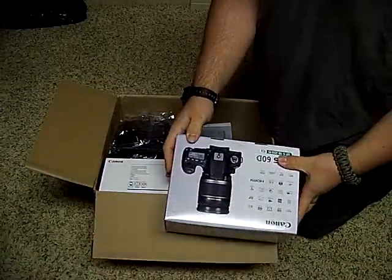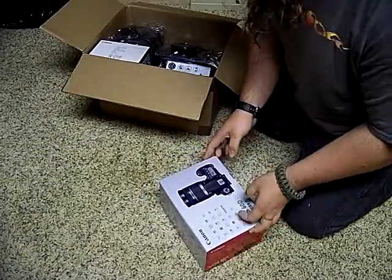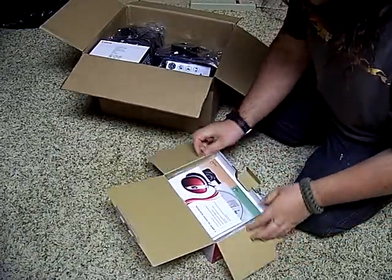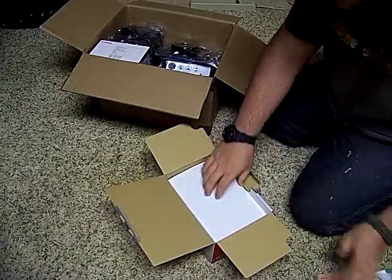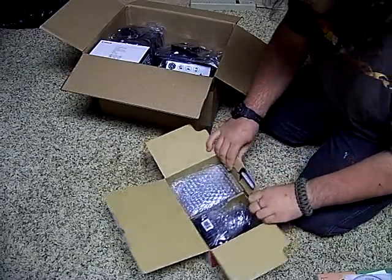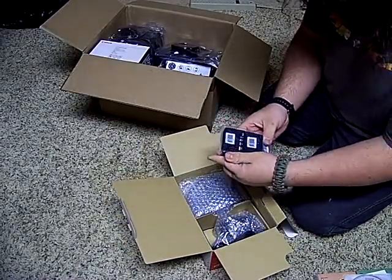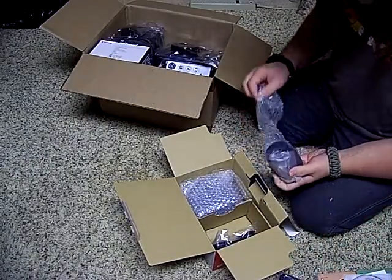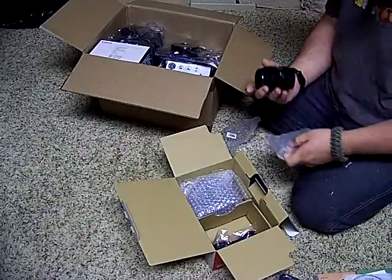You know what that is? I think you know what that is. I got a mid-end DSLR — it's not really a high-end DSLR. So let's see, we got a charger, you know, standard stuff there. This is an 18-55 lens.